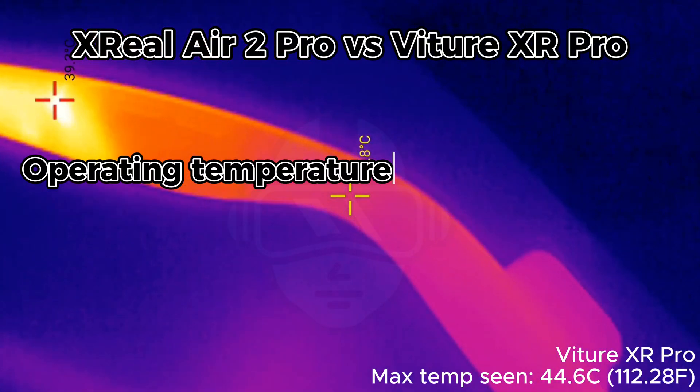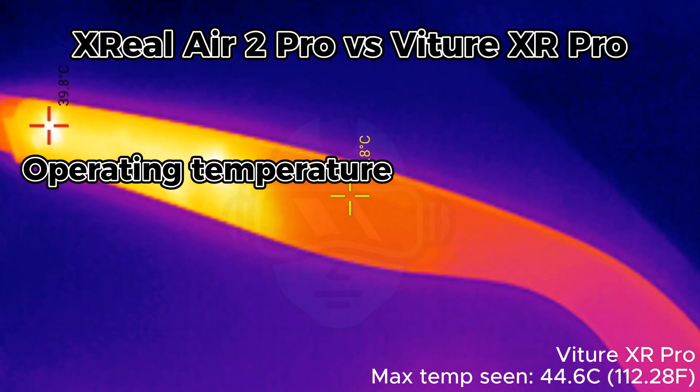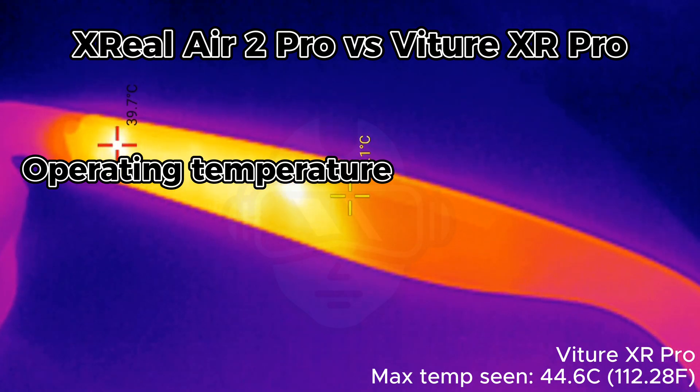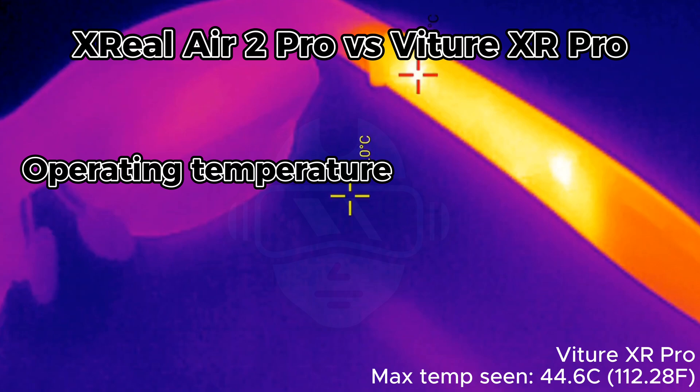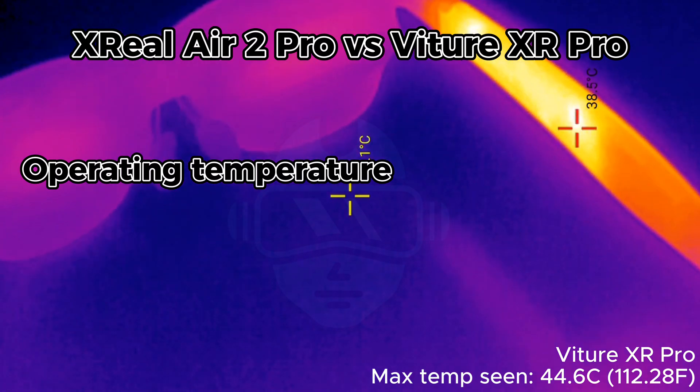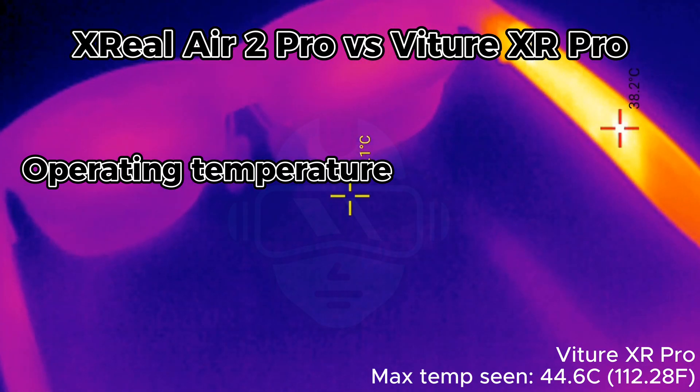Operating temperature. After 20 minutes of gaming and watching 3D videos, both glasses become warm, but nothing particularly unpleasant. The Vecha XR Pro tends to be slightly warmer, but not significantly.